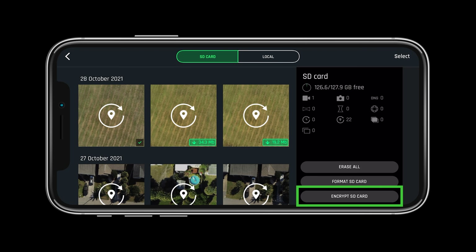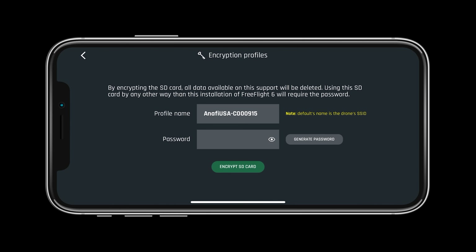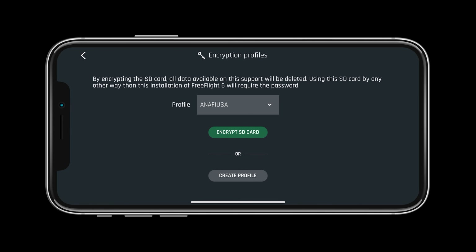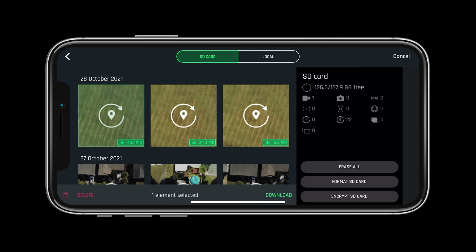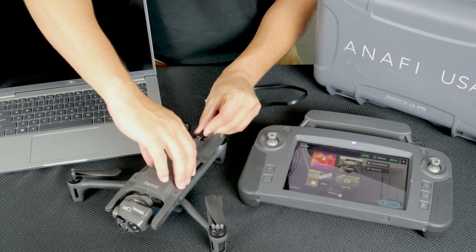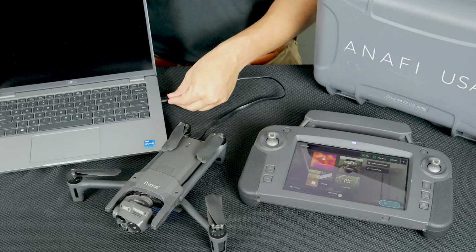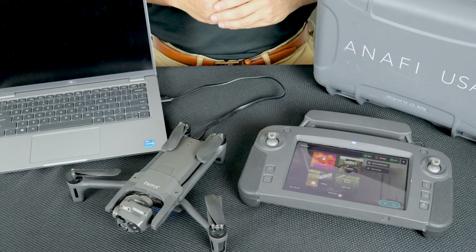Let's look at encrypting the SD card. To do so simply select encrypt SD card, then you will be asked to set your profile name and password. Once encrypted there are only two ways to view the images on the SD card: through the FreeFlight 6 gallery, or with the system connected and powered on you can plug the Anafi USA into a computer and enter your password into the FreeFlight 6 application. This process ensures that your data can never be stolen or hacked.